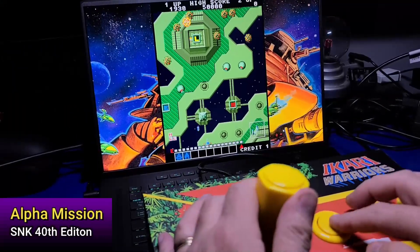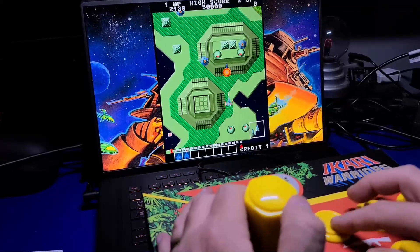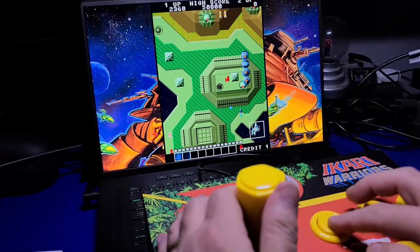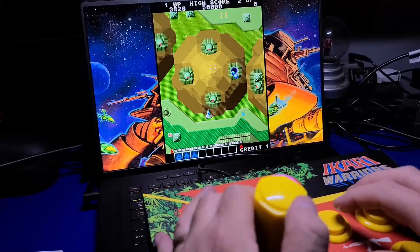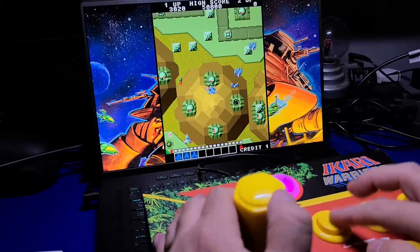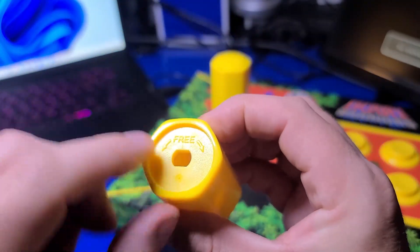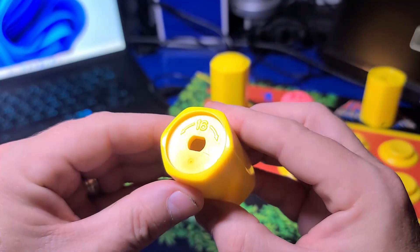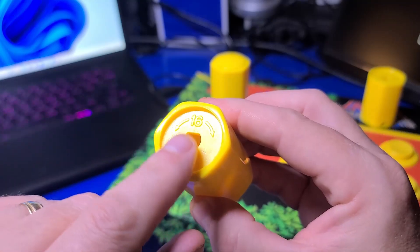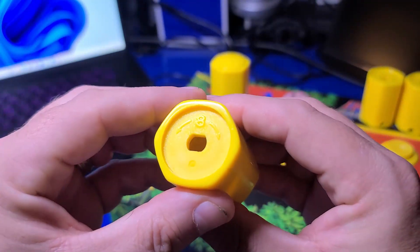You can play other games that don't utilize the rotational feature, such as Alpha Mission. You can easily swap out the rotary knobs, such as the free spinning top, which will change the rotational aspects of the joystick — such as the 16-position, 8-position, or free position.